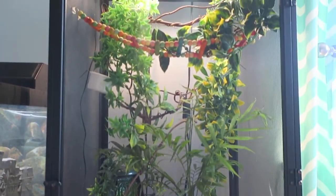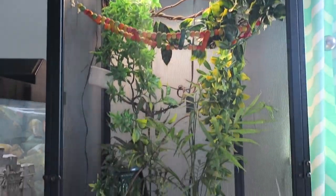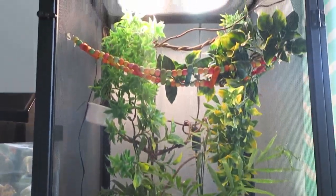Enclosure 2 is Pickle's cage. It is a medium-sized Zoo Med ReptiBreeze enclosure with a live plant and a bunch of plastic ones.